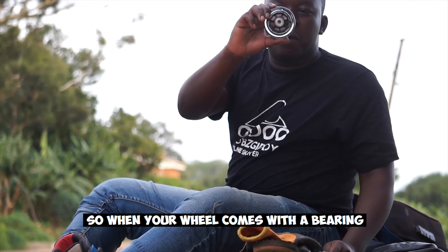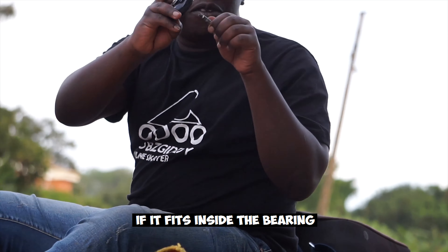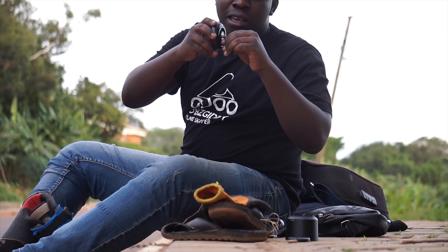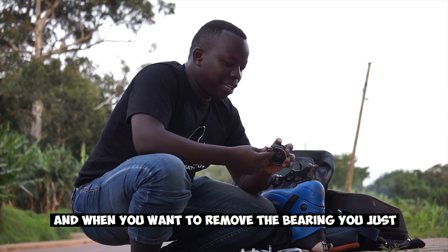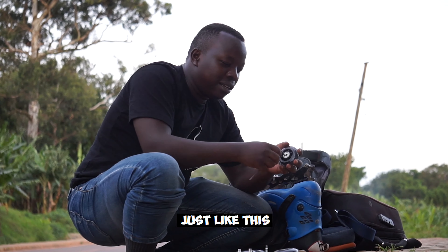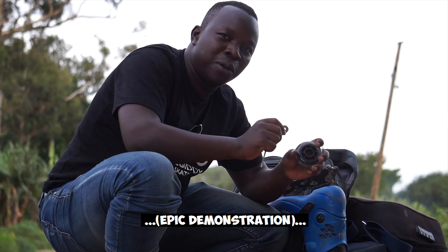When your wheel comes with the bearing, you need to check your axle and see if it fits inside the bearing. Try to fit it in — mine apparently fits, which means your bearings are good. When you want to remove the bearing, just push in your Allen key and pull it out, just like this.